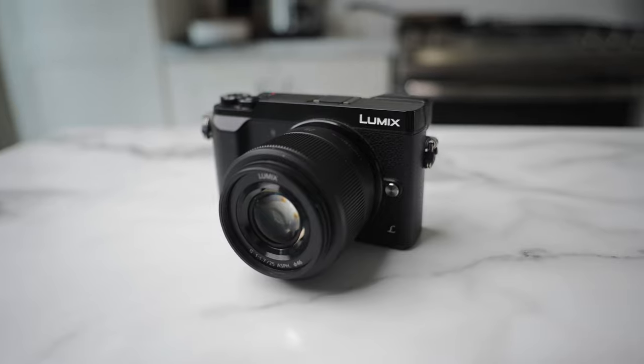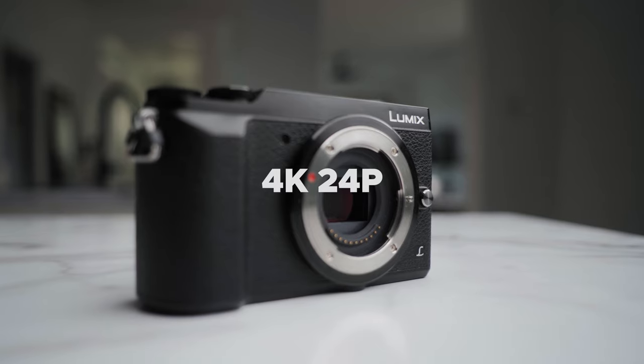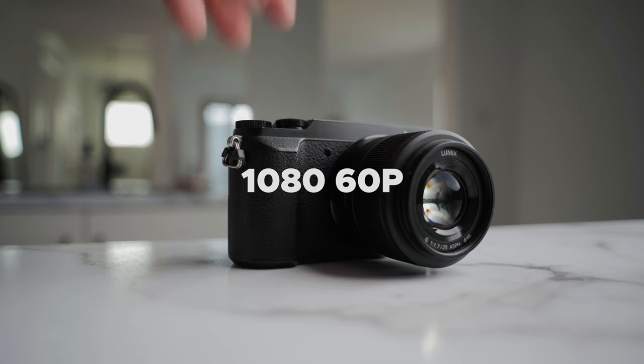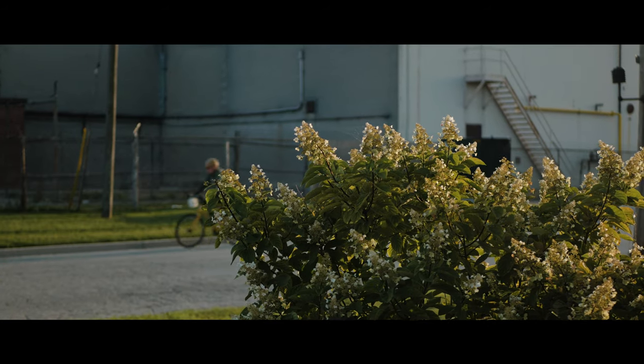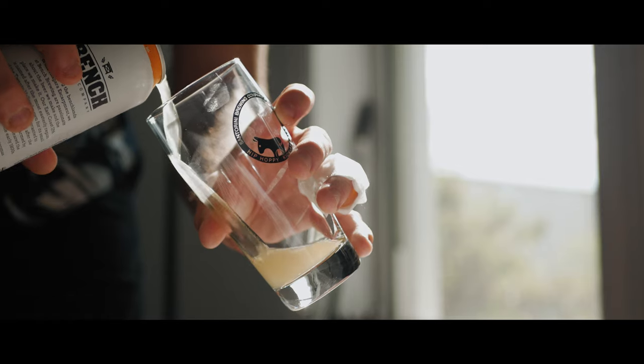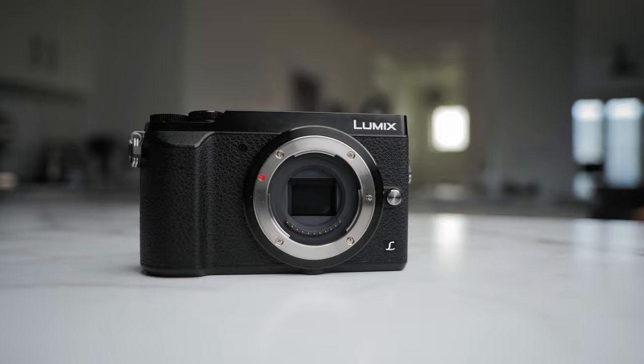The GX85 is a small mirrorless camera from the Panasonic Lumix lineup. It shoots 4K at 24 and 30 frames per second, and it also does 1080p at 60 frames per second. The camera is equipped with a Micro Four Thirds sensor, which is a bit smaller, and you're able to adapt plenty of lenses to it.